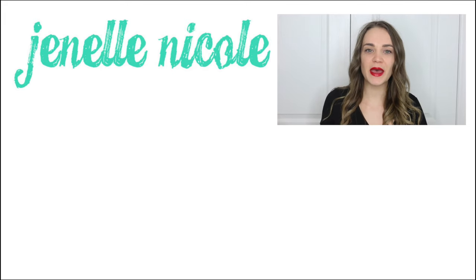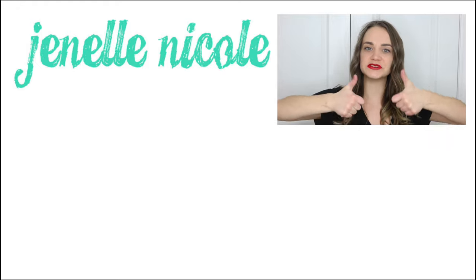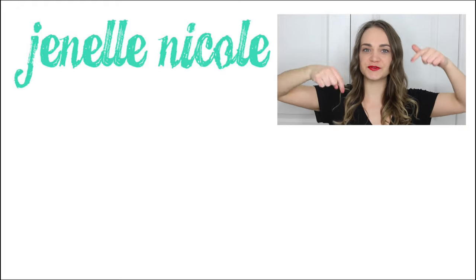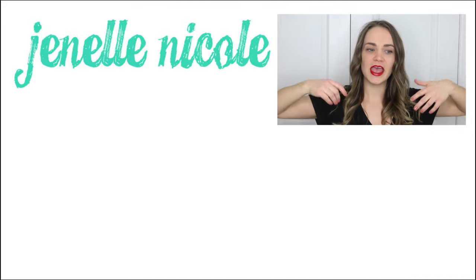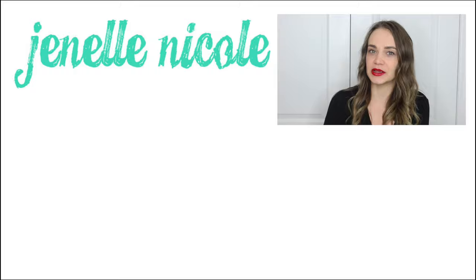Those were the DIY bath bombs for Valentine's Day. I hope you guys like it — make sure you give this video a big thumbs up and subscribe to my channel. Go check out my past videos down below, and like I said, subscribe because I'm back every week with more DIYs. Thanks for watching, bye!